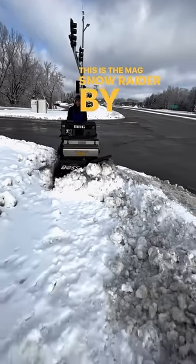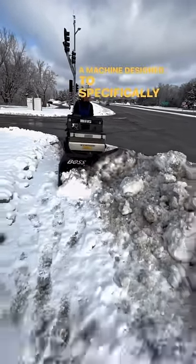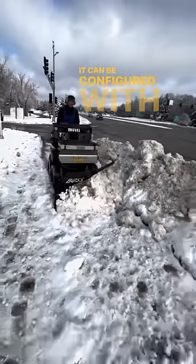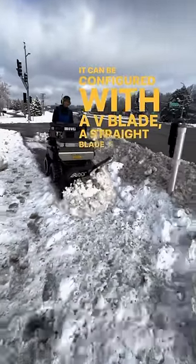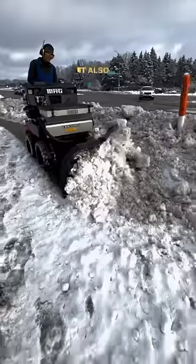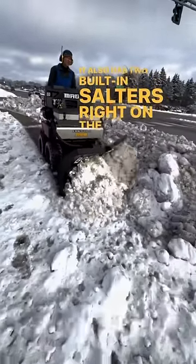This is the Mag Snow Raider by Boss — a machine designed to specifically remove snow from sidewalks. It can be configured with a v-blade, a scrape blade, a broom, a snow blower, and other attachments. It also has two built-in salters right on the unit.